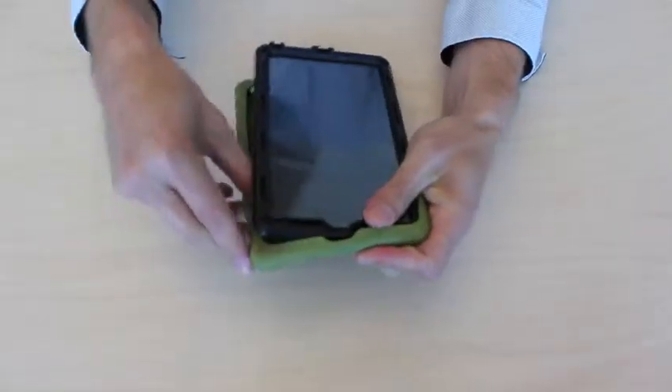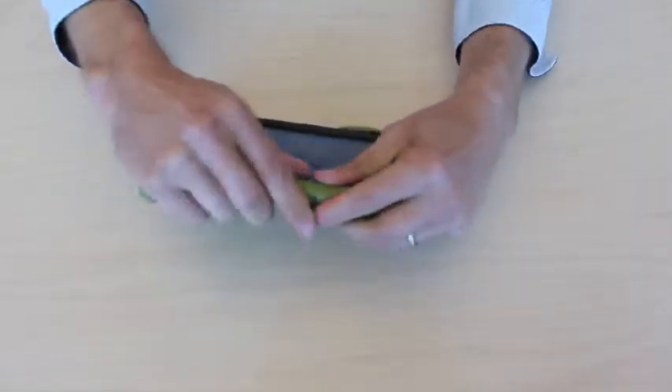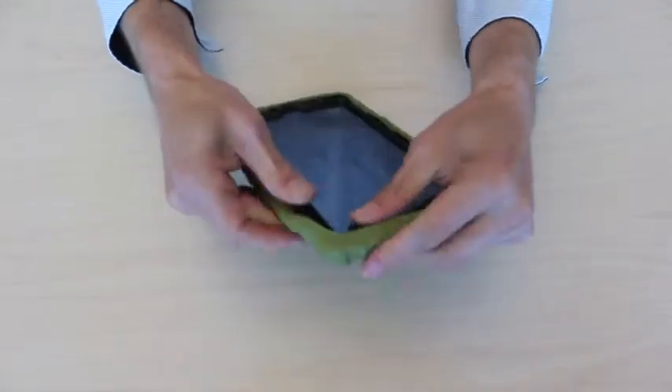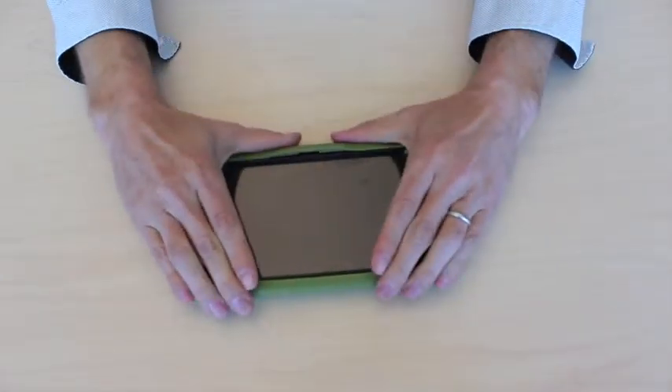you start one corner and then you peel over all the other sides until the device is completely inside the silicon skin.